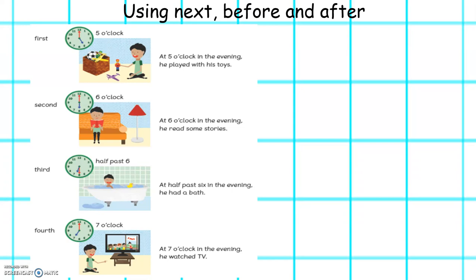This week we will be learning to use the words next, before and after. Let's have a little look at Ravi's evening. First, at 5 o'clock in the evening he played with his toys. Second, at 6 o'clock in the evening he read some stories. Third, at half past 6 in the evening he had a bath. And fourth, at 7 o'clock in the evening he watched television.